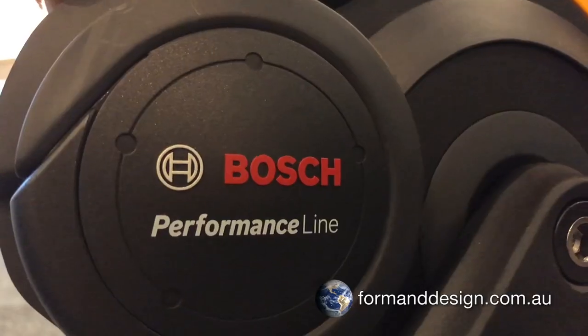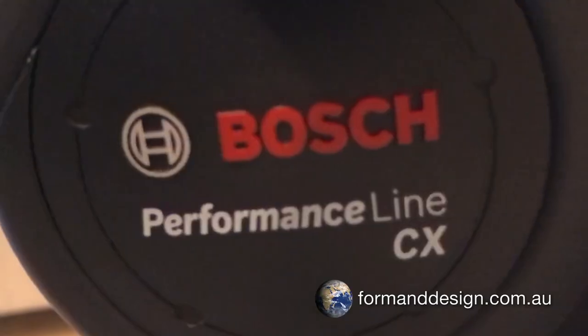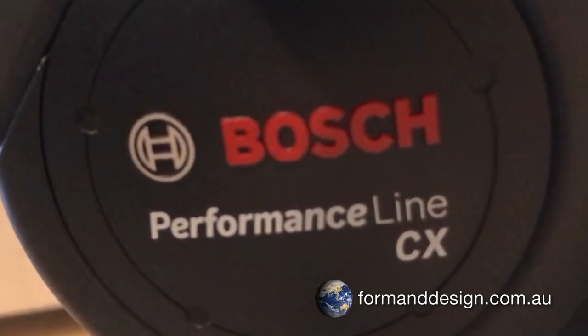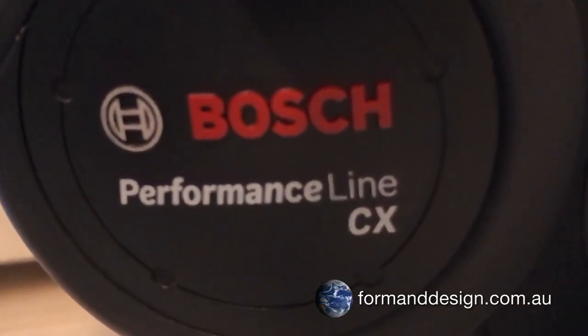The GSD is an e-bike powered by a choice of drives. There are two Bosch drive units on offer. The GSD S10 uses Bosch's Performance motor, which gives 63Nm of torque, or the GSD S00, which uses the Bosch CX motor, which gives 75Nm of torque.